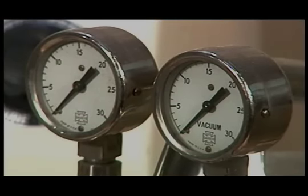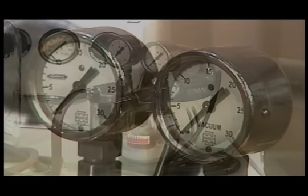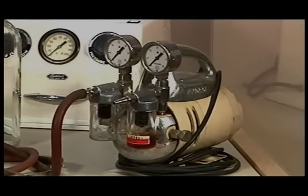By the mid-1930s, companies offered electric-powered machines. In 1939, the Turner Company produced its first high-pressure Portaboy, which has proven to be the most popular injection machine of all time.